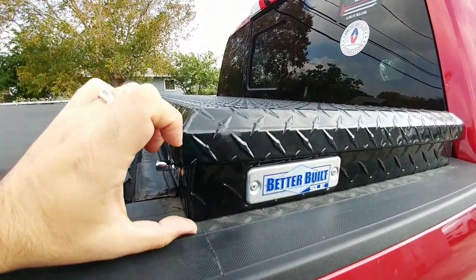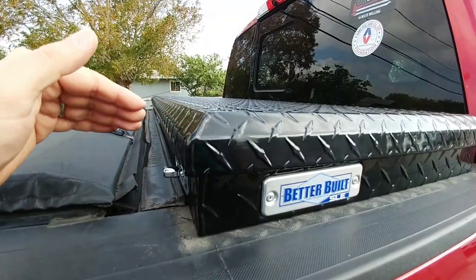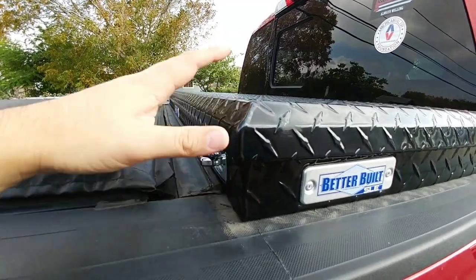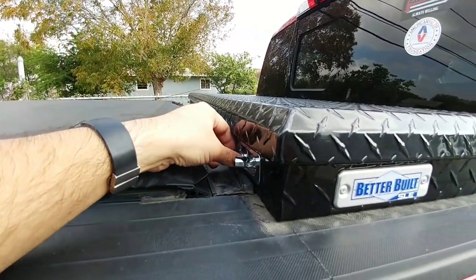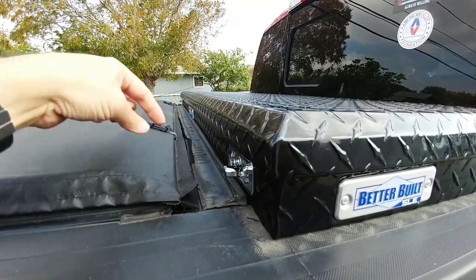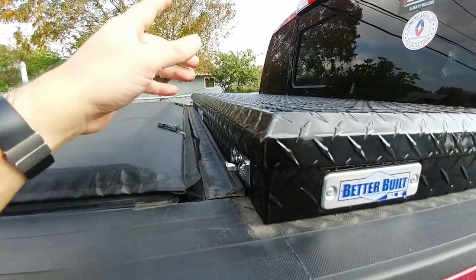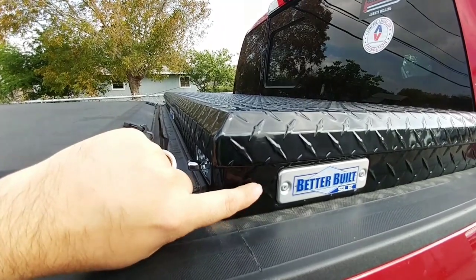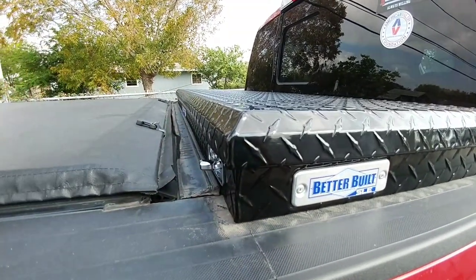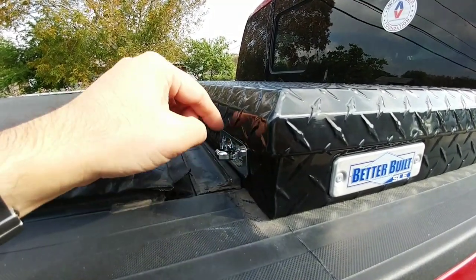Most low-profile toolboxes sit about three to three and a half inches above the rails — this one is four inches, so it's not much taller than the lowest-profile toolboxes. The main reason to look at a toolbox like this is because you can use it with a tonneau cover and open it without needing to open the tonneau first. Most low-profile boxes have the trigger below the rails, so you'd have to open your tonneau, then reach underneath to open the toolbox. The WeatherGuard Defender Series is the one that has the trigger up here, but that's the lower economy WeatherGuard — and I really don't like the mechanism on it compared to this. This is a very secure, convenient mechanism, which is why I prefer it.